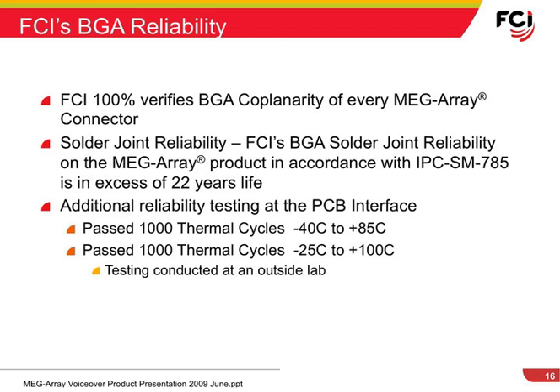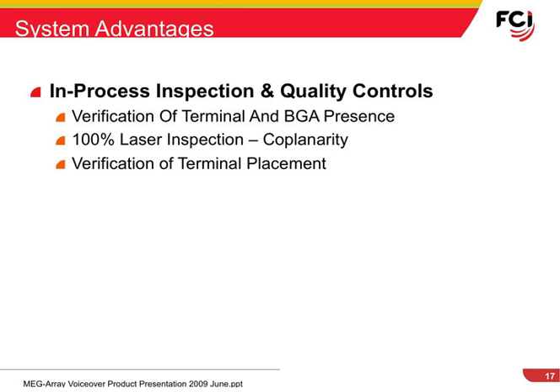FCI verifies the coplanarity of all of the solder balls on each connector as it is manufactured. In addition, FCI has contracted an outside lab to evaluate our solder joint reliability based on IPC standards and determined that the MegaRay would be reliable for over 22 years. Our in-process checks of all MegaRay connectors include verification of all terminals and solder balls to make sure they are all present and all located properly.